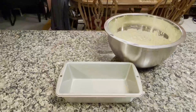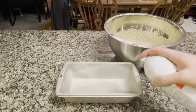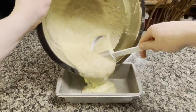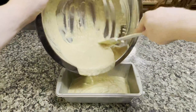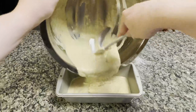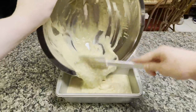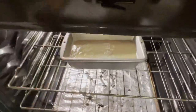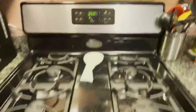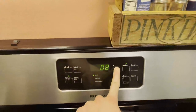The dough is now done mixing. Take out a 9x4 loaf pan, coat it with cooking spray, and pour the dough in. Pop this into the oven for 35 to 40 minutes. Mine took 38 minutes, but it does vary from oven to oven.